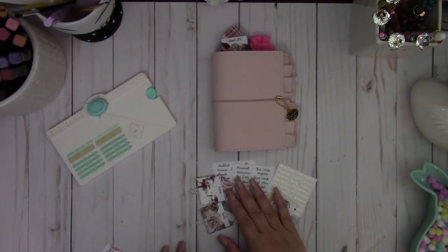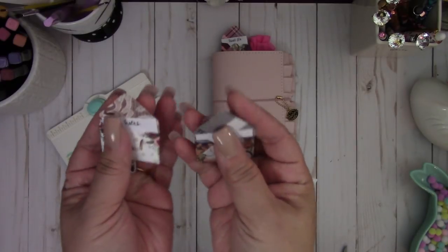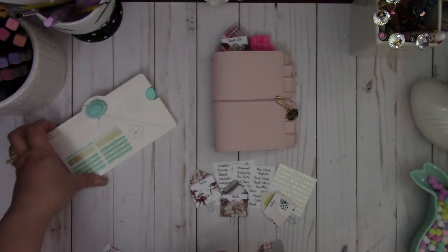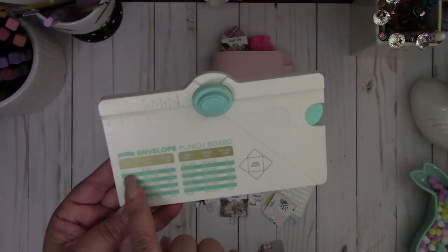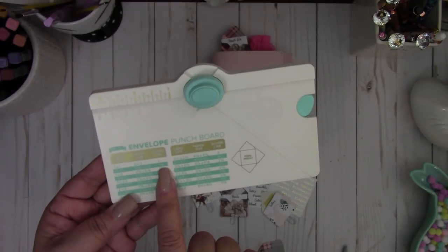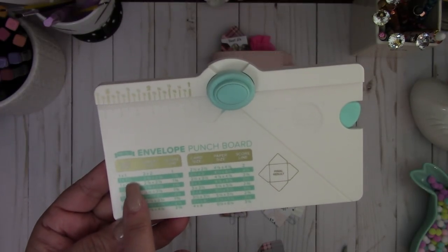Hi everyone. Today's video I'm going to show you how to create a cute little envelope paper clip for your traveler's notebook or your planners. This is using the mini envelope punch board by We Are Memory Keepers. I use the second size on the board, so it's the 2⅜ by 2⅜. You're going to score at 1⅜ and then the card is 1 by 1½.